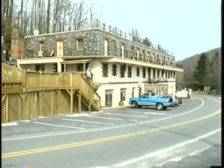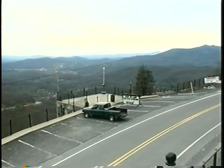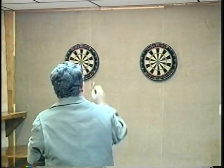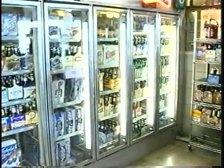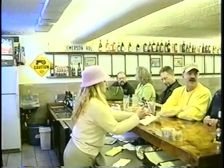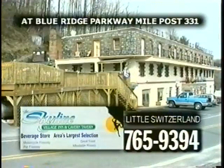Come to the historic Skyline Village Inn — a comfortable lodge with rustic accommodations, spectacular views, and a unique history. Use our beautiful new conference room for meetings, banquets, special events, and parties. The Skyline Wine & Beer Shop has the area's best selection of beer and wine. The Skyline Cavern Tavern is a complete restaurant featuring great food, thick juicy steaks, seafood, vegetarian fare, and mixed drinks. Located at milepost 331 on the Blue Ridge Parkway at the junctions of 226 and 226A.